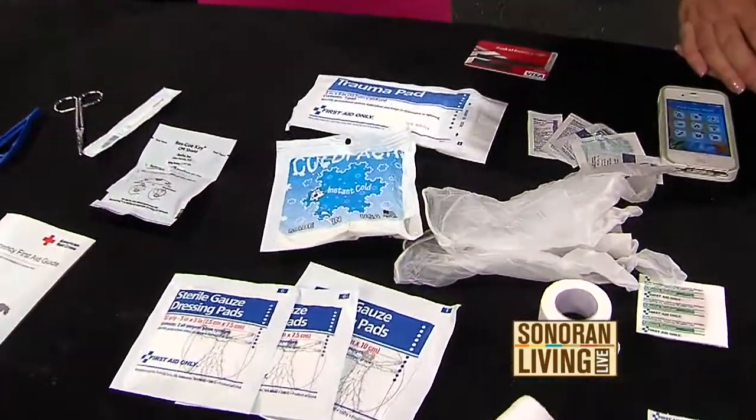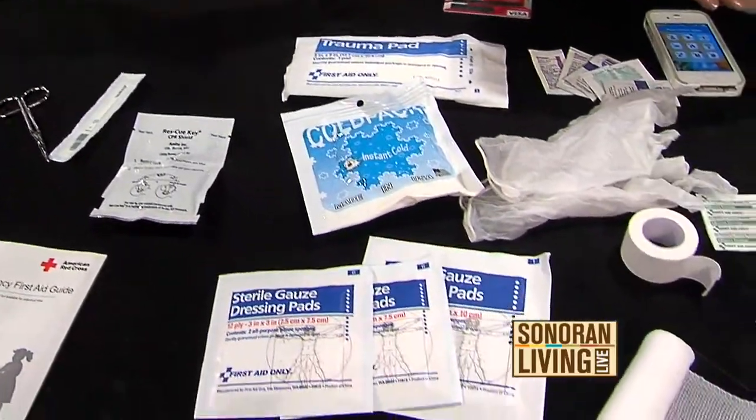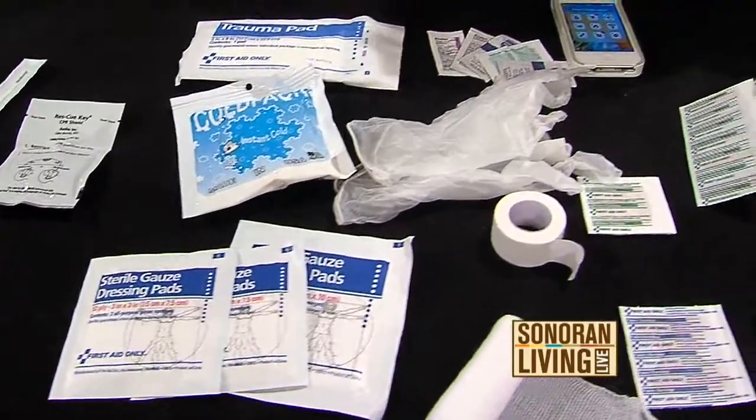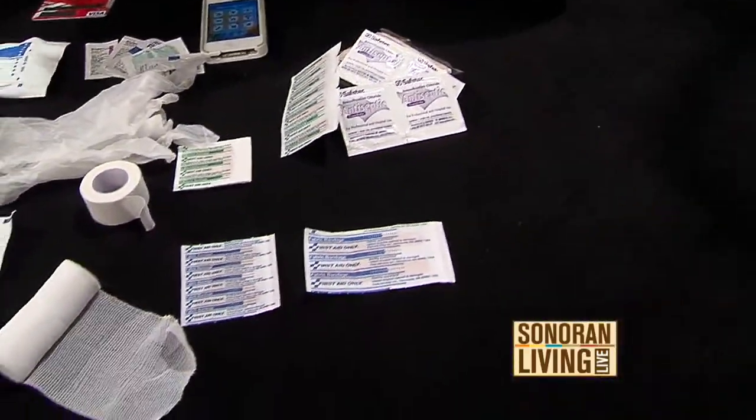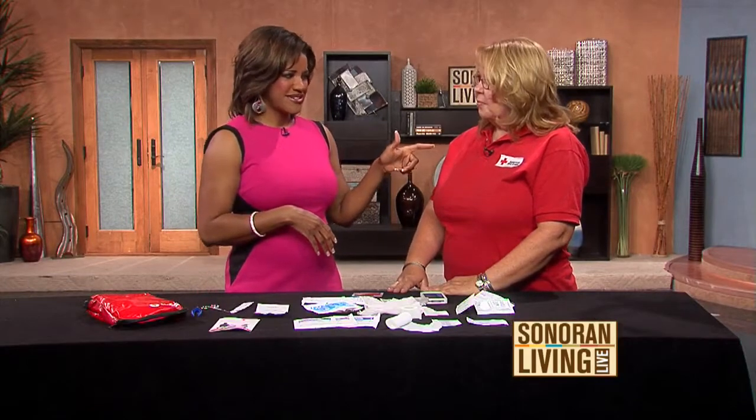So many parents panic when their kids are hurt and immediately dial 911. But a lot of times you can handle it yourself. Use good judgment — you know your kid, you know when they're really in pain versus just upset. Watch your child, know your child, and use your head. You are the best first aider for your kid. Also, know the poison control number — make it one of your favorites, because they can walk you through situations and they even call you back.